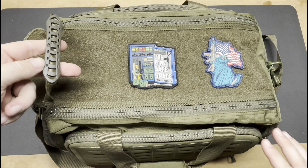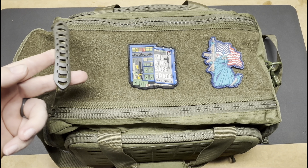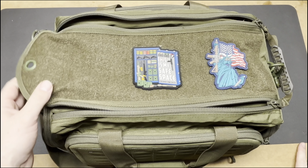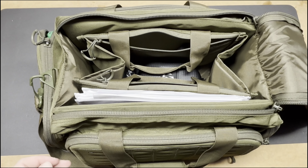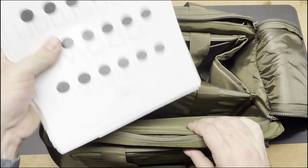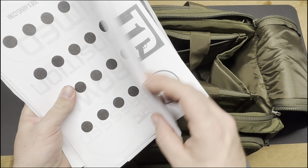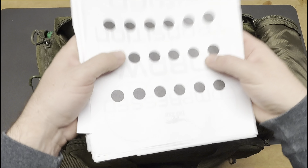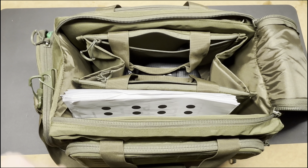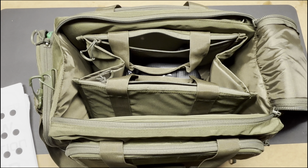On the top, there are two zippers connected by a pull tab. It's really easy to do with one hand — you just zip it all the way across and open it right up. Inside I have paper targets. These are T-Rex Arms ones and some Tier One Concealed targets, just ones you print out. They can easily fit inside the bag, no problem. I like using these targets at the range.